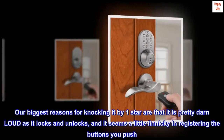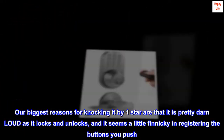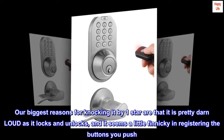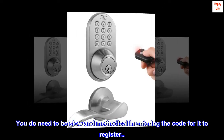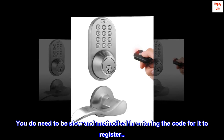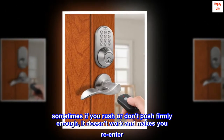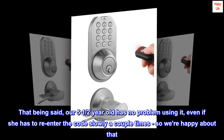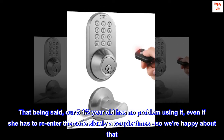Our biggest reasons for knocking it by one star are that it is pretty loud as it locks and unlocks, and it seems a little finicky in registering the buttons you push. You do need to be slow and methodical in entering the code for it to register. Sometimes if you rush or don't push firmly enough, it doesn't work and makes you re-enter. That being said, our five-and-a-half-year-old has no problem using it, even if she has to re-enter the code slowly a couple of times.